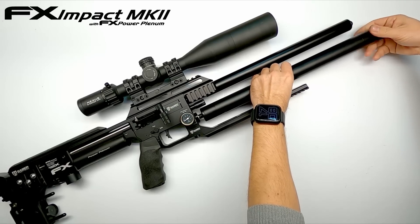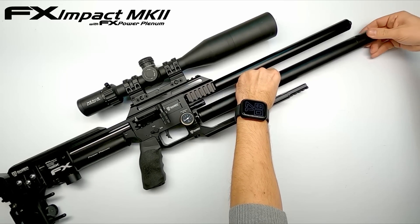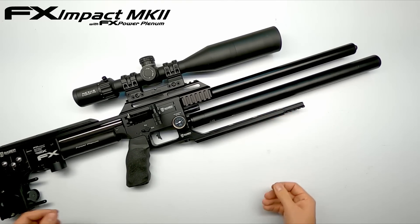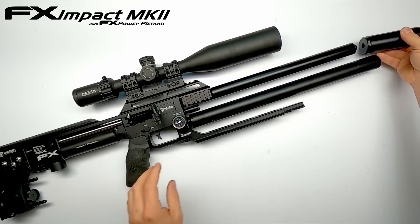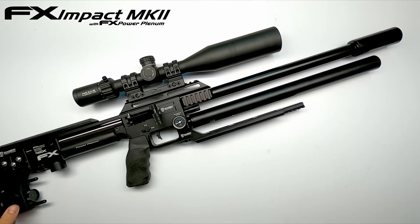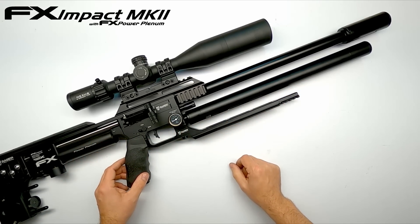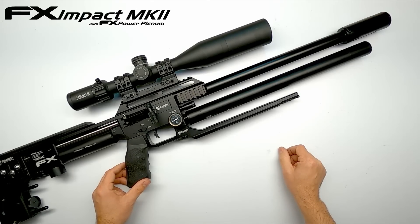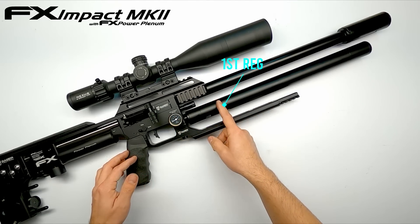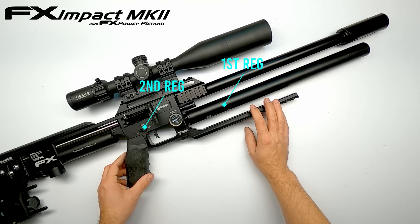Screwing on the tube — and there you have it, a tube style Impact with a nice tube. You can even put a nice looking suppressor on the end. Of course it looks maybe a little bit awkward now but if you replace it with the original trigger guard it's pretty sweet. You have your bottle pressure through the gauge at the front. The gauge here will now read the pressure of your first regulator and the gauge at the back will still read the pressure of your second regulator. And just like this you have a dual regulated tube style FX Impact.